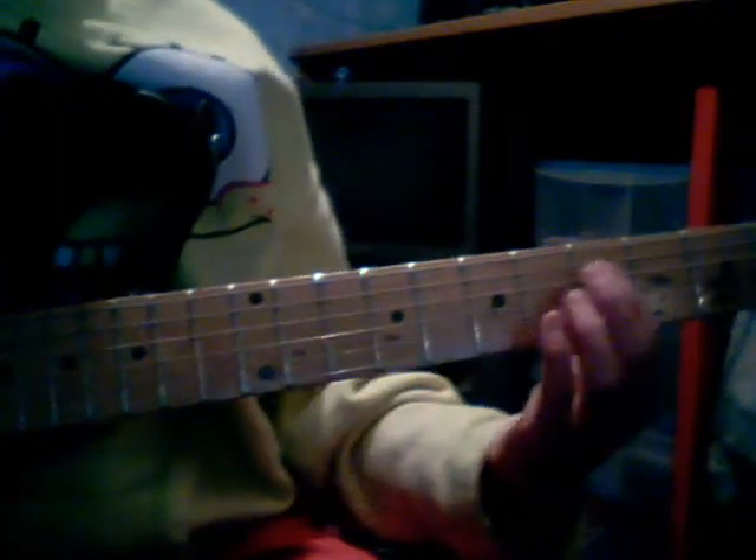Now I'll teach you the finger picking part. Bar that and put that there. I'll just do numbers because it's really hard to keep saying the string names: first string, second string, third string, fourth string, fifth string, sixth string. Basically it goes all the way around. You want to play the third string, fourth string, fourth string, fifth string, and sixth string. So together that's the first chord - it sounds like that.